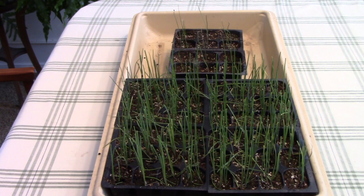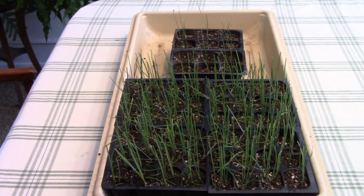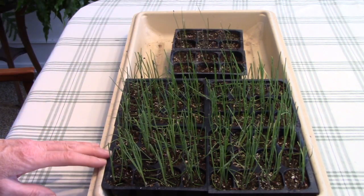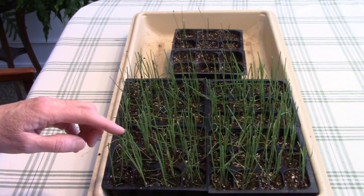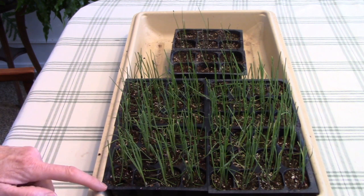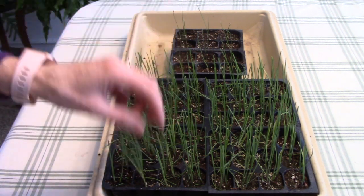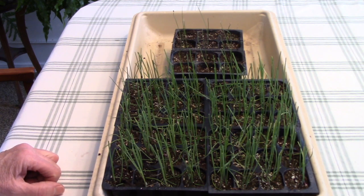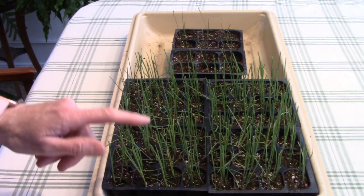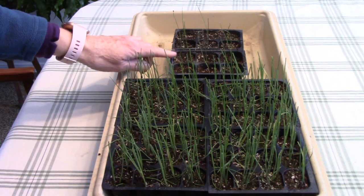My husband Bill and I are growing onions and leeks from seed. I also have some leeks that I'm starting using the winter sowing method outdoors, but I wanted a backup of a few leeks just in case. In the foreground is Bill's onions and here are my leeks. When you grow either of these from seed, it's really important to let them grow a few inches and then trim them back to about two inches in height — that makes the plants develop good root systems rather than grow a lot of greenery. Bill trimmed his back to about two inches last week and lets them grow to about four inches before cutting again. So it's time for me to trim back the leeks now.